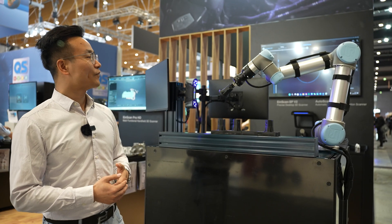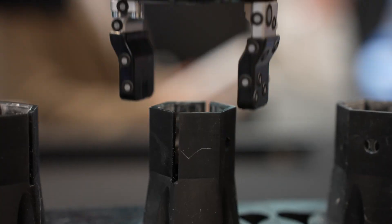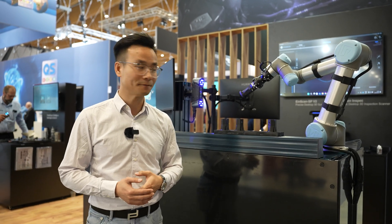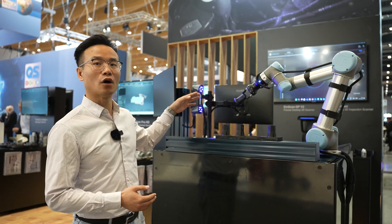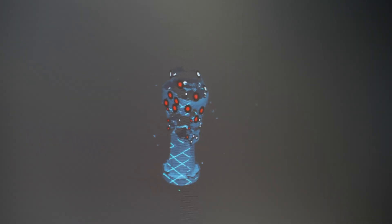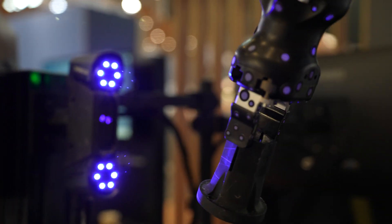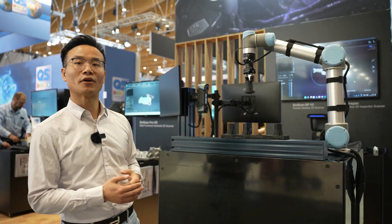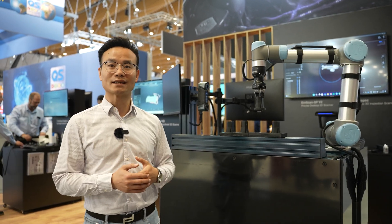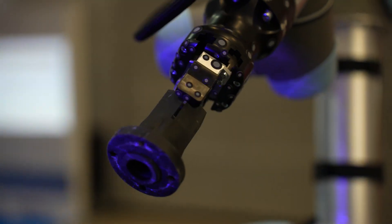First, the robotic arm with the opened gripper goes to the predefined position to pick the first object up, then moves to the field of view of the 3D scanner and rotates or moves according to a predefined path. With the markers on the gripper, it can align the 3D data from different perspectives to make a full 3D scan.